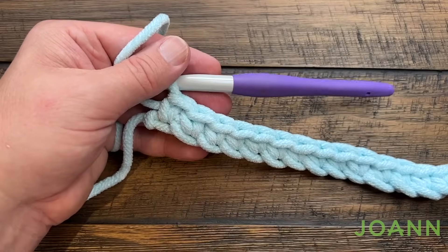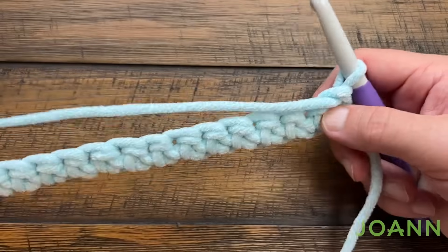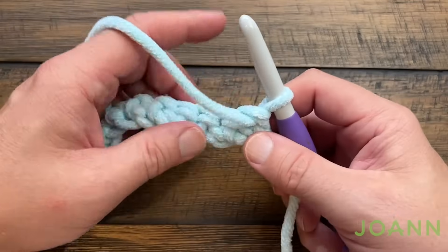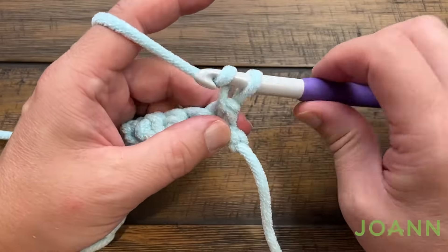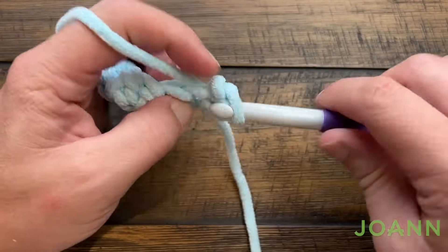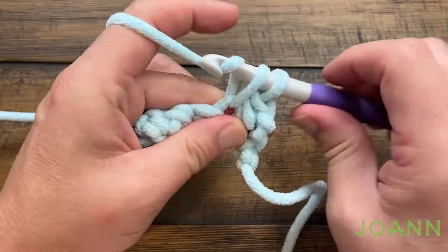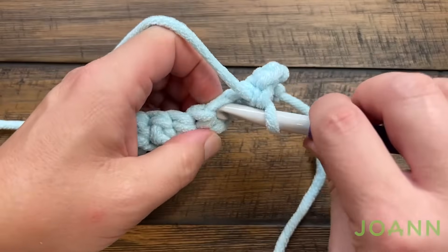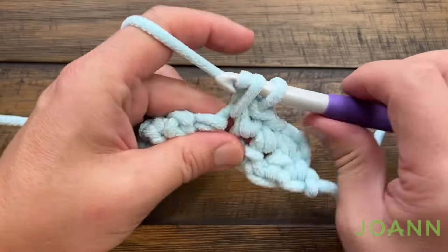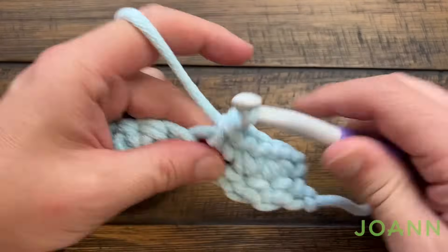I'm all the way to my very last chain here on row number 1. Let's turn your work and we're going to do rows 2 and 3. Rows 2 and 3 are both going to be the same — just single crochet. Chain up one and apply one single crochet in the first one and one single crochet in all of them all the way to the end. At the end just turn again and do the same thing for row number 3. Please do rows number 2 and 3.